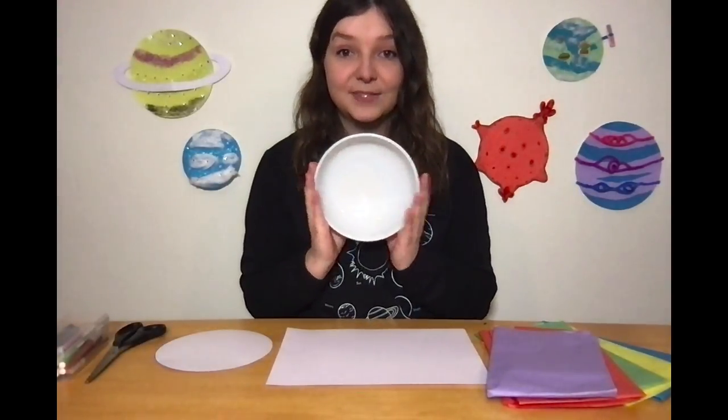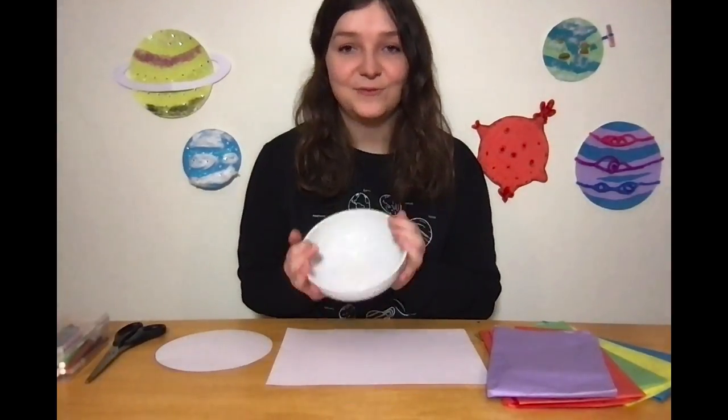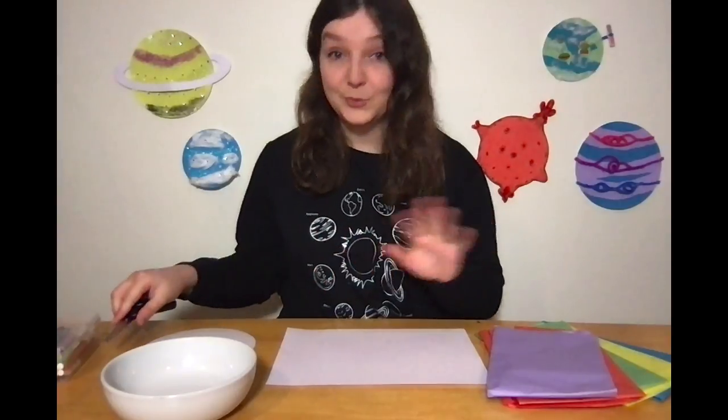You're also going to need something circular to draw around — this is so we can make our planet shapes. I've got a bowl here from my kitchen but you can use anything circular that you can find. You're also going to need some scissors, but please ask parents or guardians for help when using the scissors in this project.